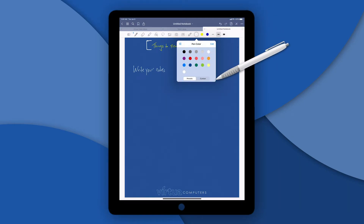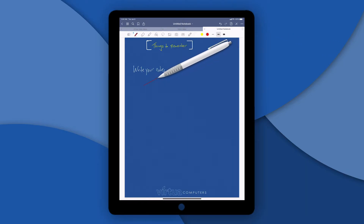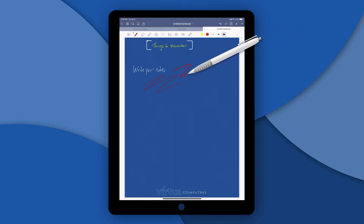Here you can choose your color. You have a bunch of presets, but I've actually taken my last option and made it a color wheel so I can choose any color I want. Let's throw a little hot red in there and you can draw what you want. You can change your thickness — here's a pen at two millimeters and you can see the difference as I draw.